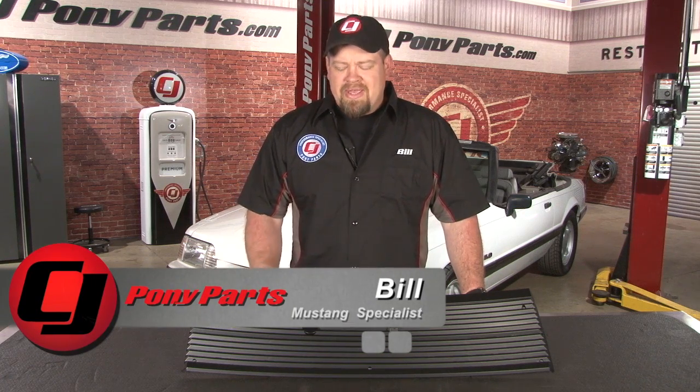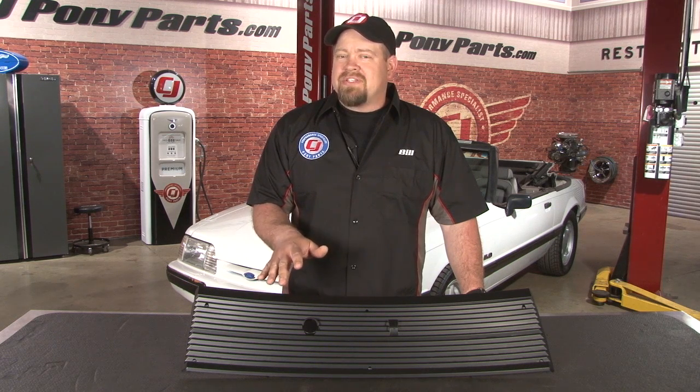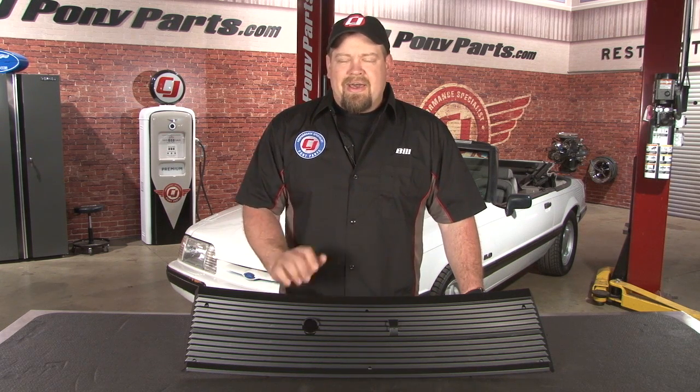Hi, Bill from CJ Pony Parts. The cowl grille is one of those parts on a fox body that simply doesn't hold up real well. The black plastic tends to fade and over time they also tend to crack. For years your only option for finding a good one was to scour the classifieds or hit up your local swap meet. Today, a high quality reproduction is a phone call or click away.